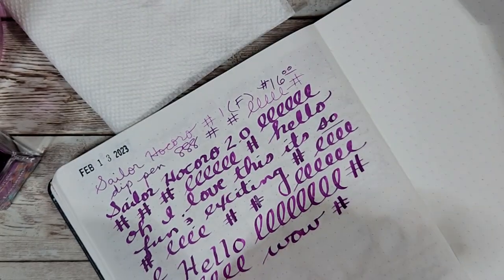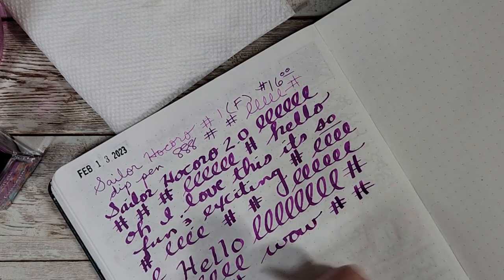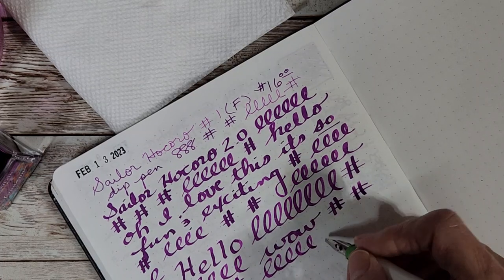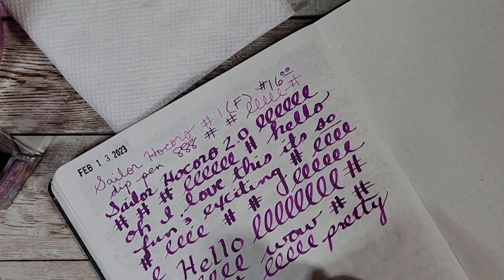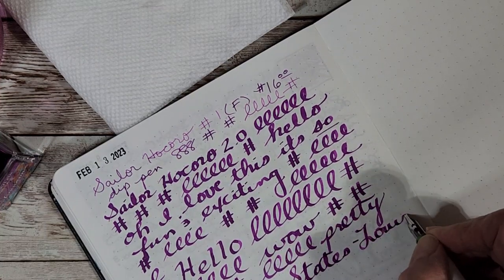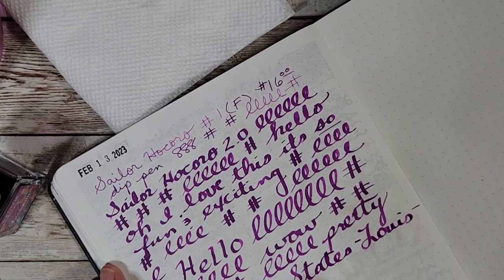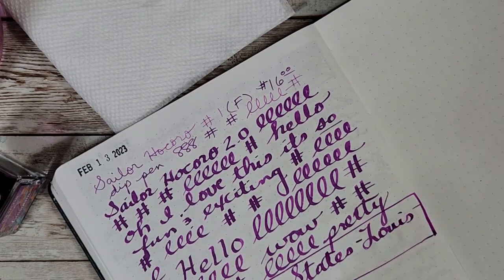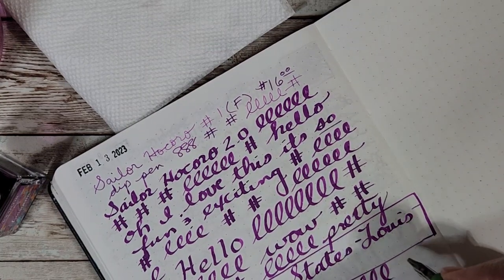I'm excited thinking about how that'll be with the fine one — the FountA — which should arrive as quickly as these did. I just love being able to get a lot of ink flow. I run out of time before I run out of ink! I might as well write the ink name since I didn't bother to do that — this is Sailor 50 States: Louisiana.